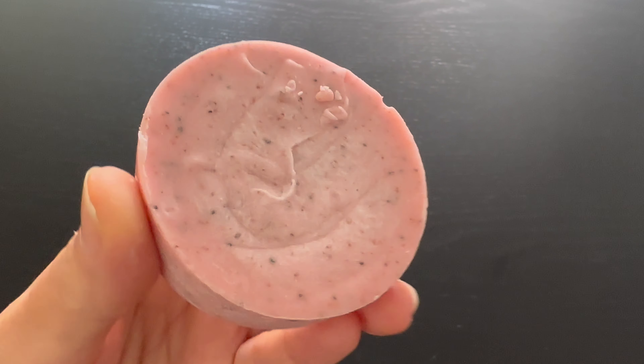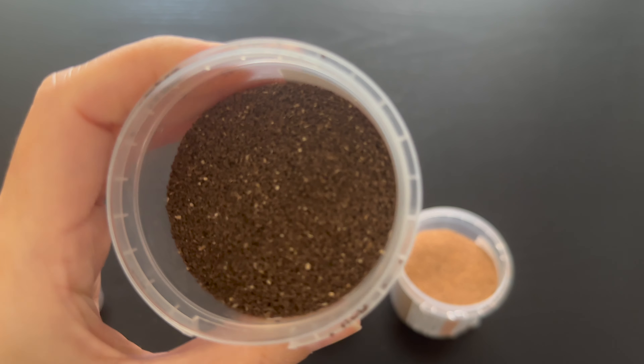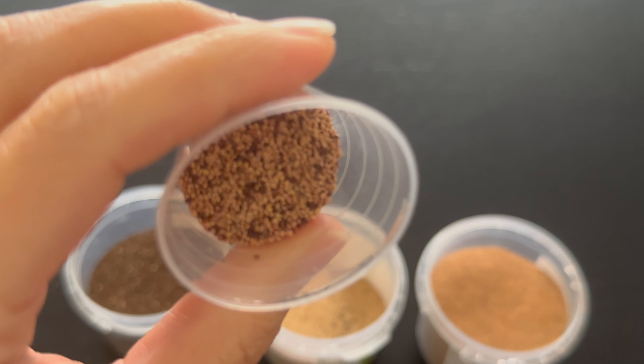In this scrub bar I used a combination of coconut shell powder and strawberry seeds to achieve a harsher exfoliation that is more suitable for the body than the face. I also used infused oil to achieve this natural pink color.